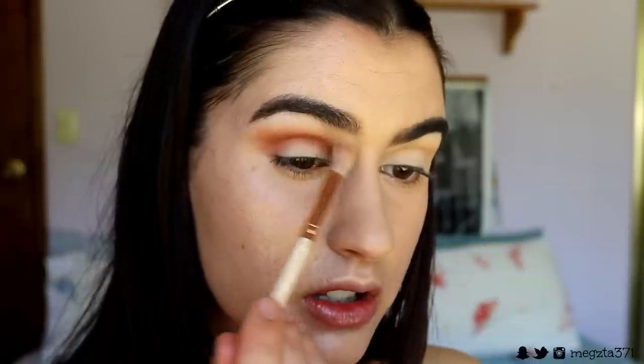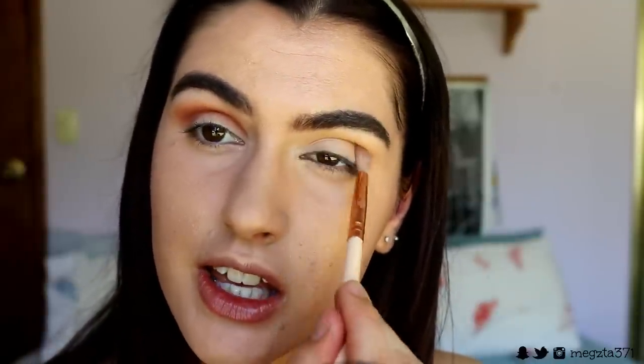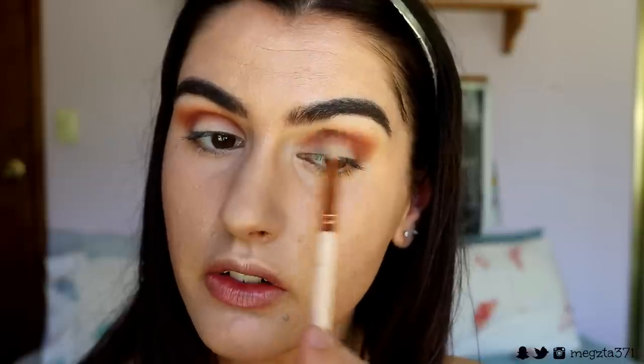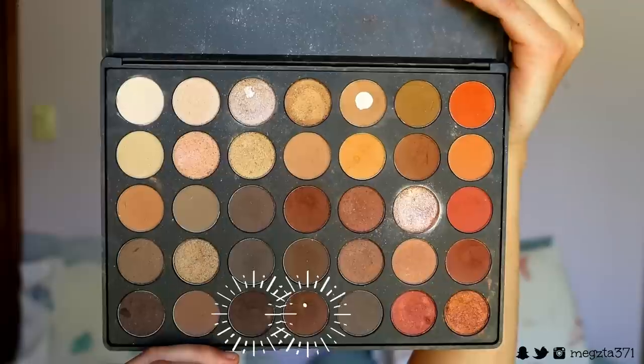I'm working that product in, then going back in with that fluffy brush and some of that light orange shade to buff out the edges and repeat. I like to have my eyes open just for this last bit as I blend it up into the orange, just so I can see how it's going to sit when my eye is open.